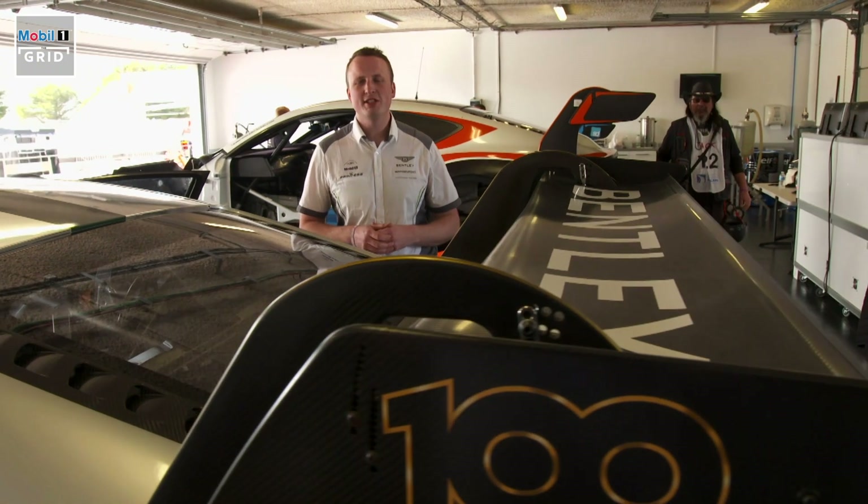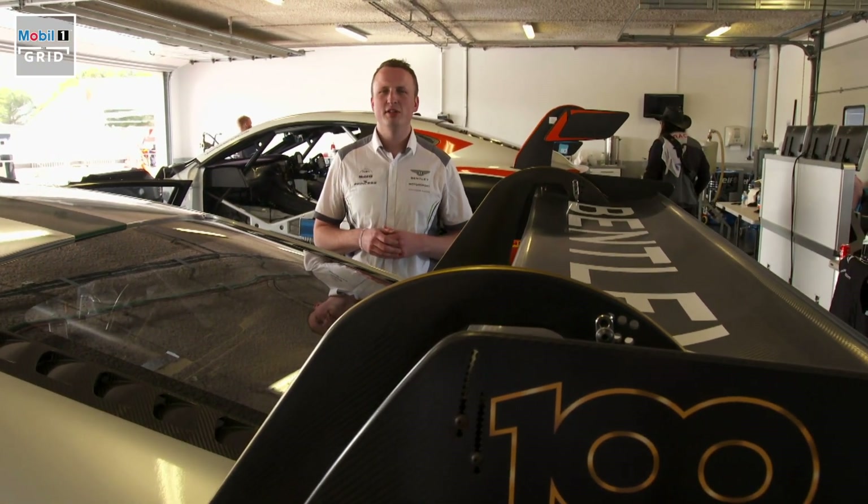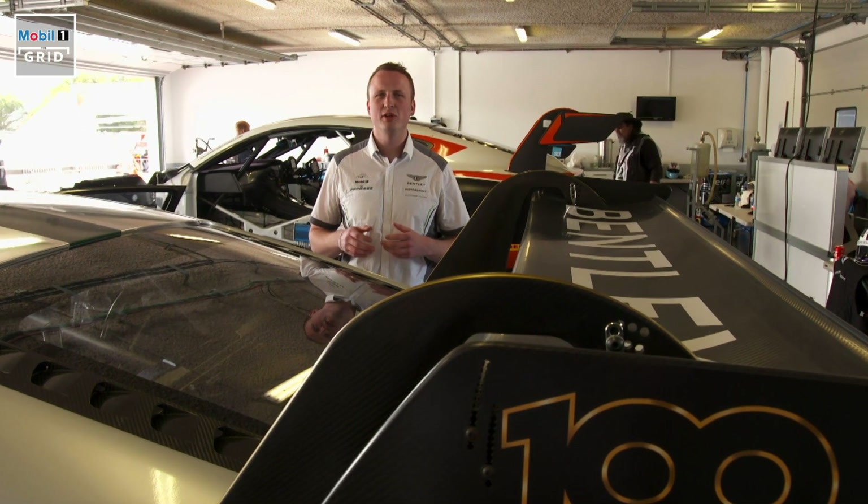As you've seen, Bentley make a great racing car here in the Continental GT3. It's really competitive and we hope to take it to a lot more victories around the world this year.